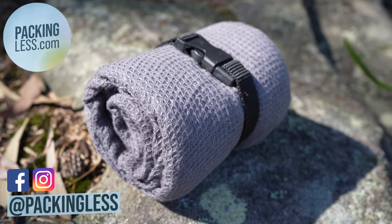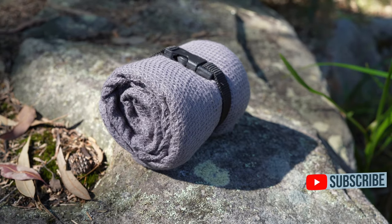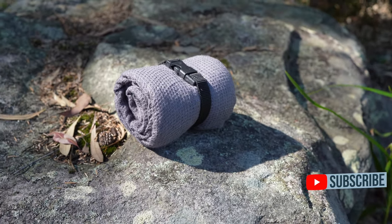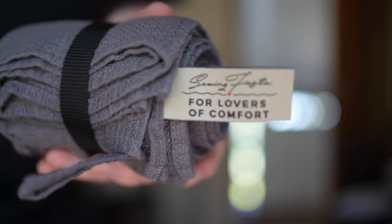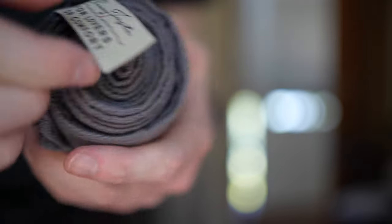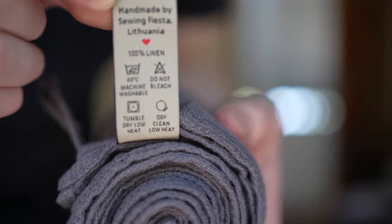Hello Travelers, today we're taking a look at the Linen Fiesta Linen Travel Towel from Etsy. This is often recommended as a more affordable alternative to the Outlier Linen Towel, which I also reviewed earlier. You can click the card in the top right if you want to see that one. I did buy this entirely with my own money, and the links are below if you are interested in checking it out.